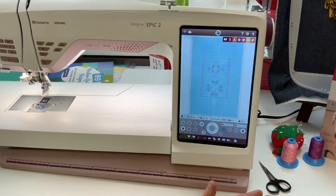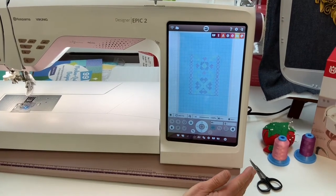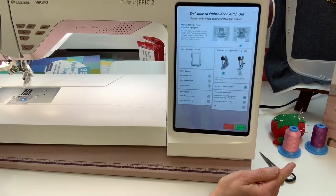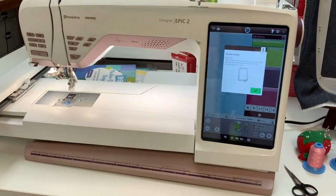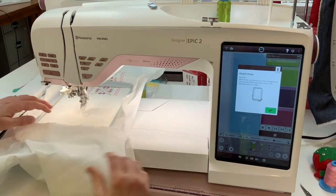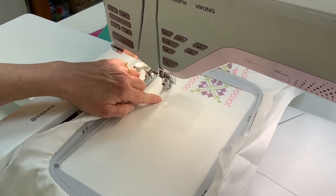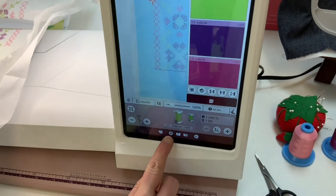Here we are at the Designer EPIC 2. I have my cross stitch design up on my screen. I'm currently in the embroidery edit screen, but I'm ready to proceed to the stitch-out screen because that's where my Design Positioning function is. I'm going to push the Go button, continue, and it's now going to ask me to put my hoop on. I'll click that into place and click OK. You can see where my needle is right now — if I start stitching, obviously it's not going to be lined up at all.